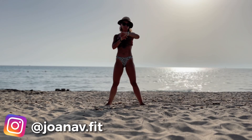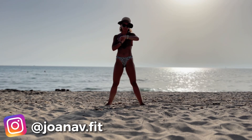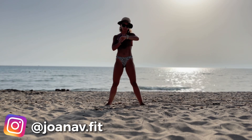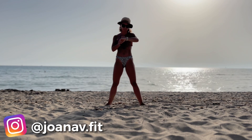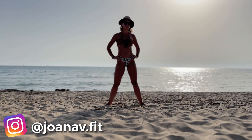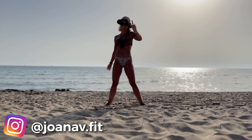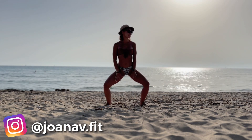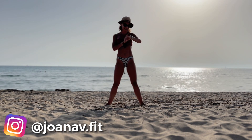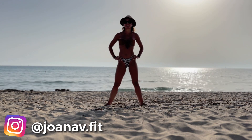Hey everyone, Joanna here. Welcome back to my channel — if you're new here, please consider subscribing. Welcome to another 10-minute interval workout suitable for beginners. This is part of my nine-week interval challenge, this is week two. Last week we did some amazing plank variations, and today we are doing sumos — all of the exercises are going to be sumo variations. It's gonna be fun and really intense for the quads and the inner thighs.